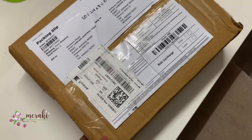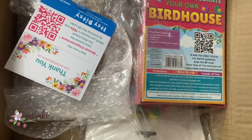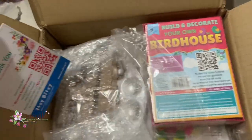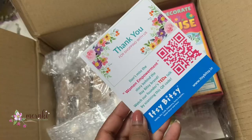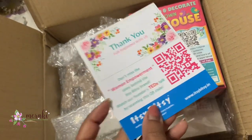This is a mini haul from Itsy Bitsy that I got to curate the craft hamper. I have got some DIY kits — the hamper is for an eight-year-old kid, so I've got some craft kits to go into the hamper.